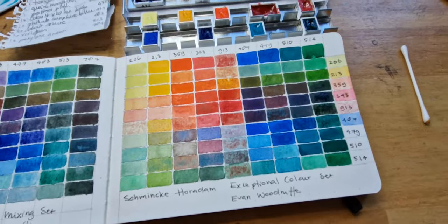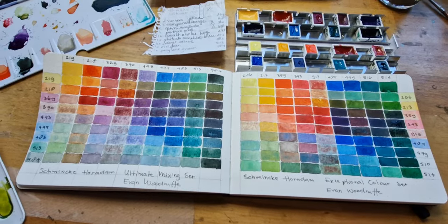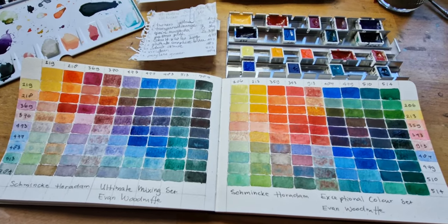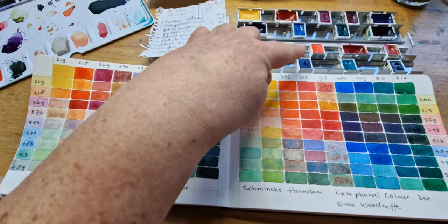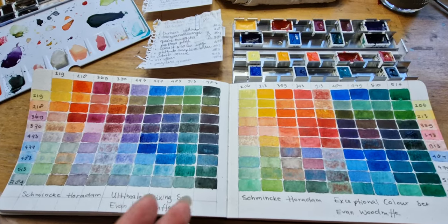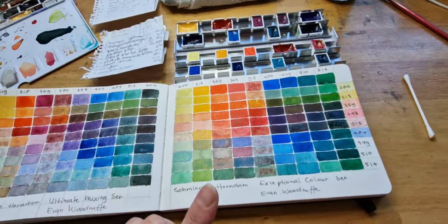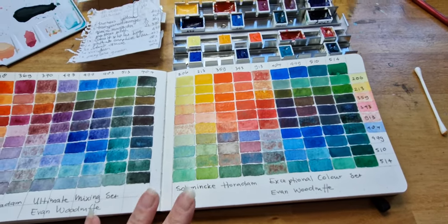I did that in the same way over here. I hope you enjoyed this little video. I hope it helps you decide on whether or not you should be looking to buy a set or some single colours. What I'm going to be doing is keep these sets in here for a little while and maybe paint a little bit with them. Based on what I see here, I think I'm going to be using this one a lot, and I don't think I'm going to be using that one very much — maybe some of the granulating colours, but let's see.